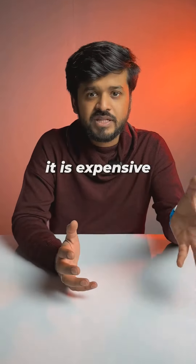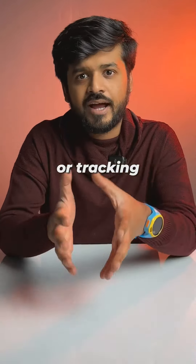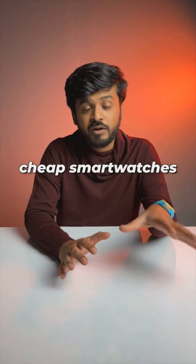You can buy this for Rs. 9,500 on Amazon. To be honest, it is expensive, but the other cheaper smartwatches aren't exactly sturdy and they don't offer the safety features or tracking for kids as well. So it's time for other smartwatch brands to start making cheap smartwatches for kids.